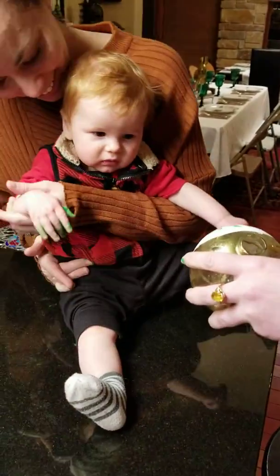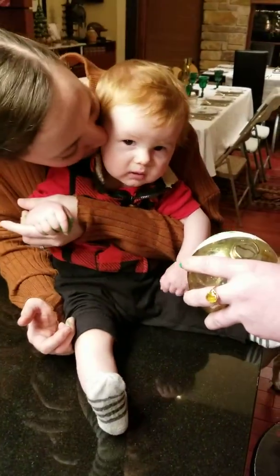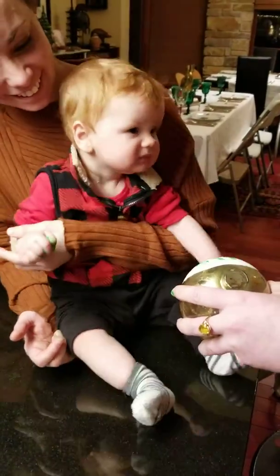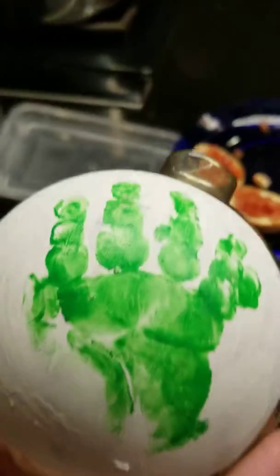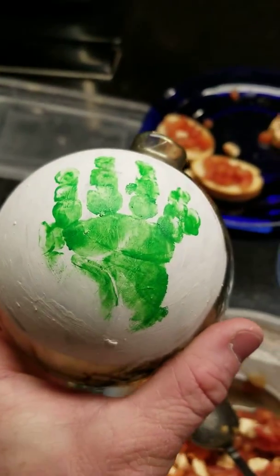If you have a rag, I'll get a rag. Look at it. It's kind of traumatizing. You did it. I don't see if she needs more. Let's see. They're so cute. Aw. You're okay.